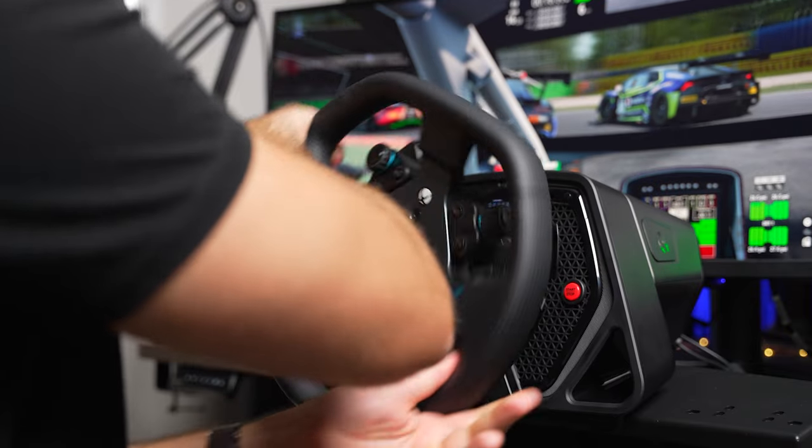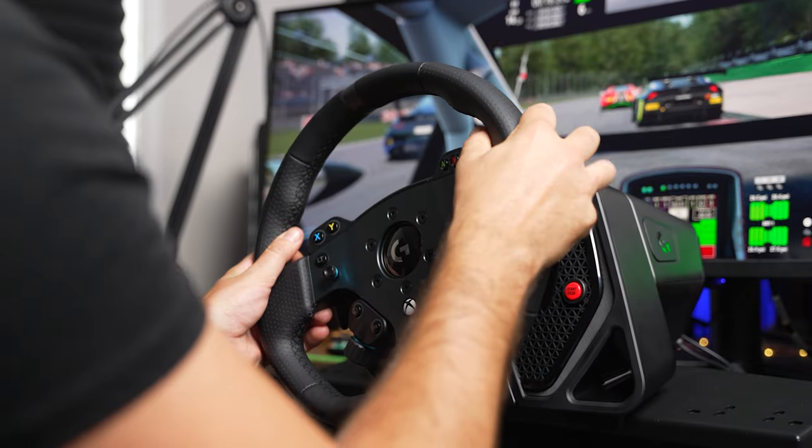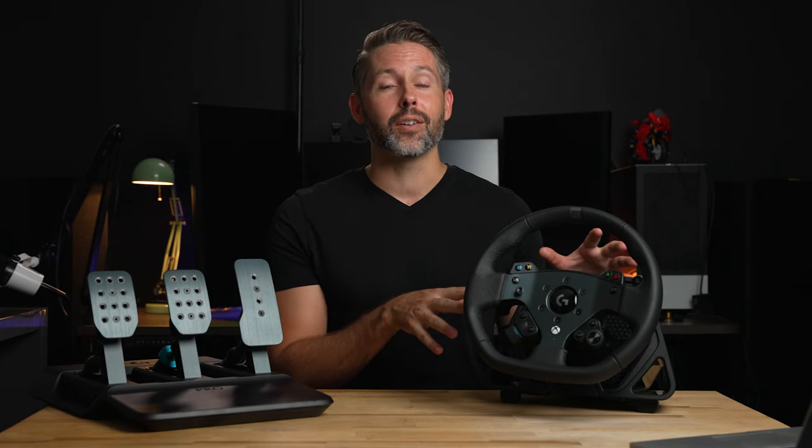For comparison on the power, the G923 — which I recently compared to the Thrustmaster T300RS GT, you can check out that video — can put out about 2.3 newton meters of torque, which is the force it can put back into the wheel when you are turning. This new pro wheel can go up to 11 newton meters of torque. So that is just a huge number.